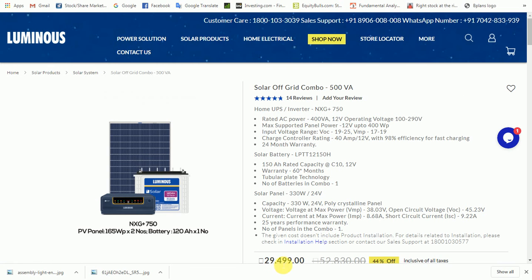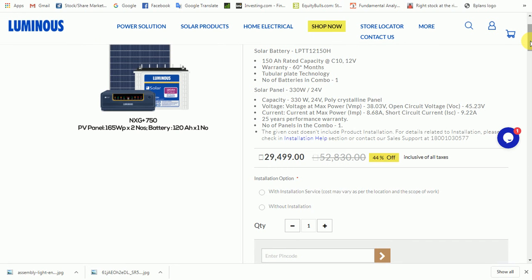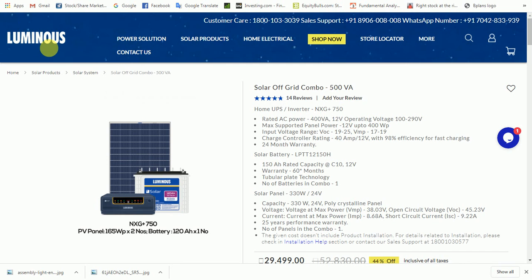The combo is priced at 29,999. Installation charges are not high — installation is available at 31,000. There are 150AH tubular batteries with 60 months warranty. It is not just a brand — it is a good combo with a good outcome and good build quality.